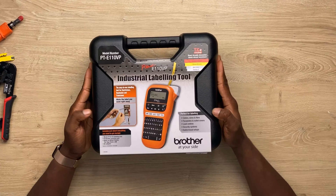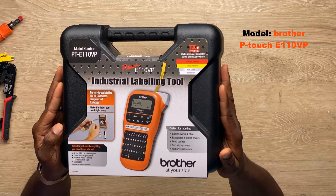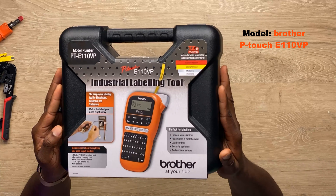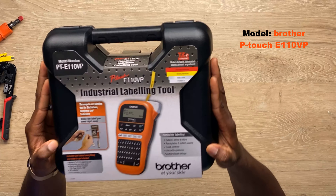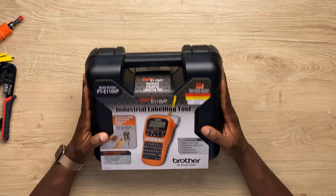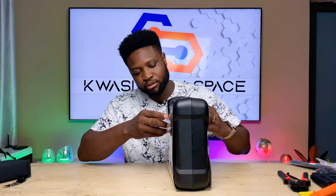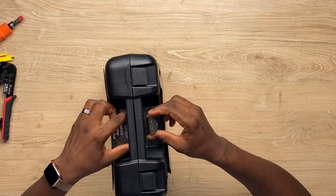So I got this one here. This is from Brother — Brother industrial labeling tool. It comes in this hard shell case. You need to have this. So let's unbox this and check what is in this box.